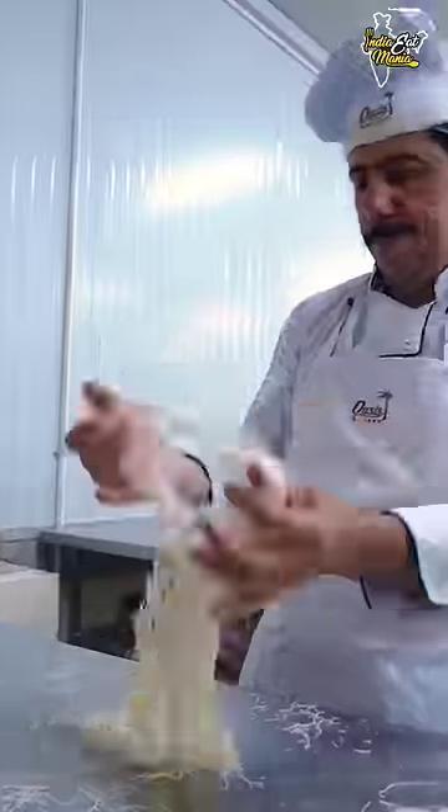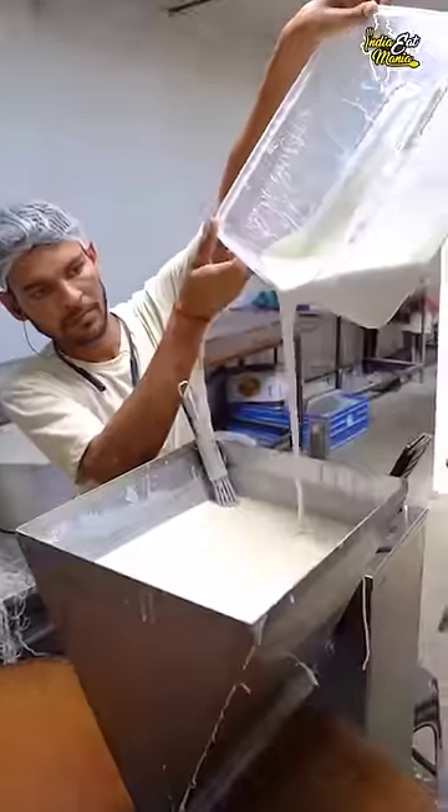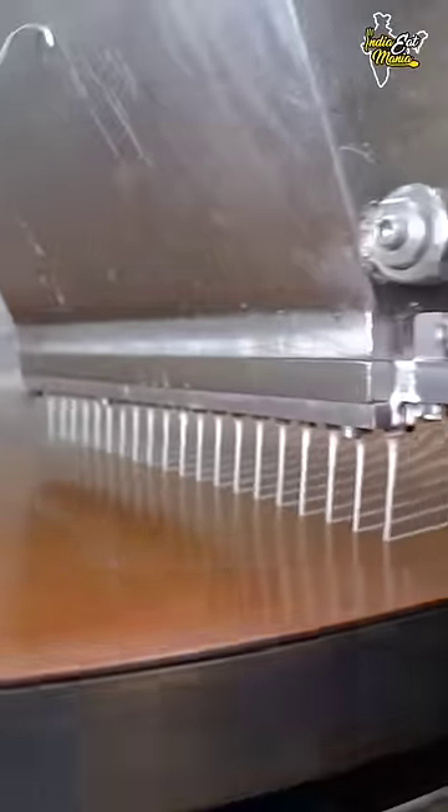Today I am going to show you the famous bulbul baklava, which is prepared in the shape of the chidia (bird). You can see that you can add a batter to make bulbul baklava. This is how we make baklava using our automatic machine.